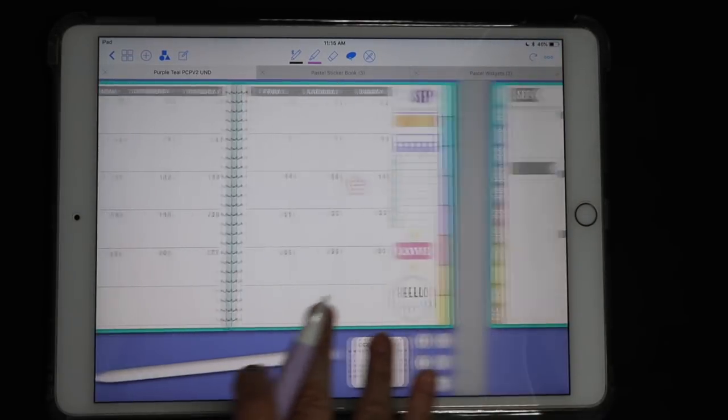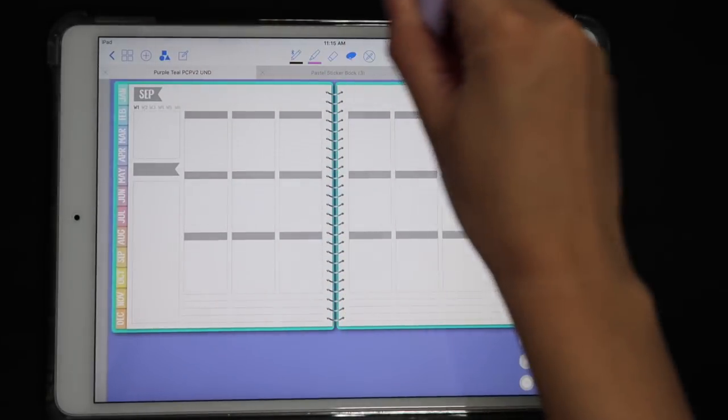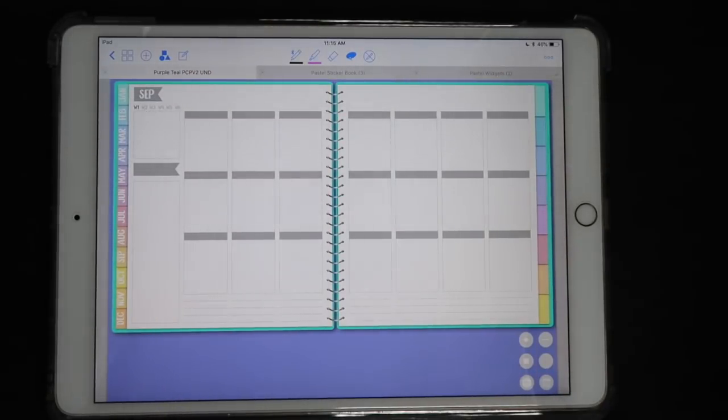In the next video you'll see how I decorate my weekly spread — I'm going to cover these gray banners and give them a little bit of color and customization, so make sure to check that out. Thank you guys so much for watching; give this video a thumbs up if you liked it, leave any questions in the comment section and I'll get back to you as quick as I can. See you next time, bye bye!